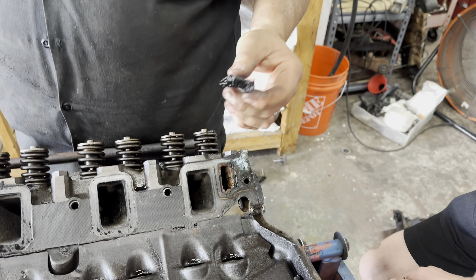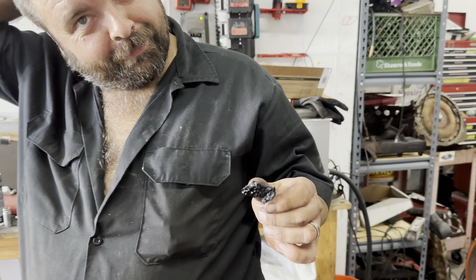Scotty, look at that. It was a pushrod and it had oil coke all over it. I said that has more coke than Whitney Houston in a bathtub. Am I going to hell? Yeah. Oh well.